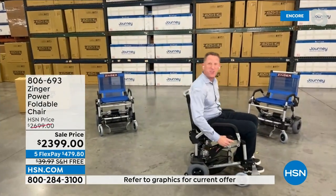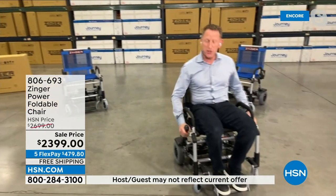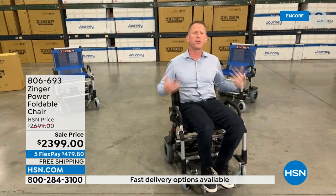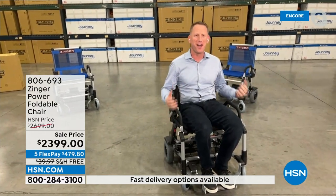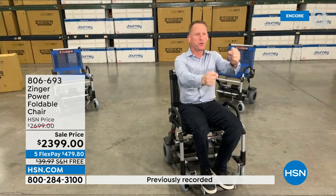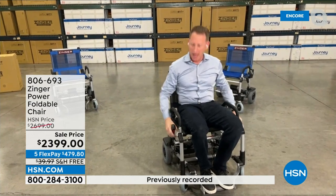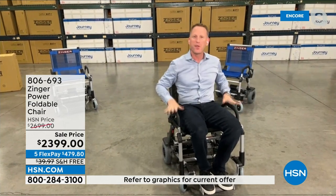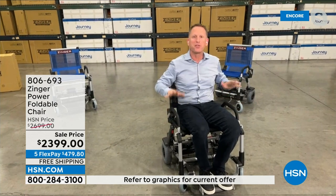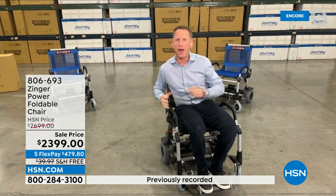The Zinger chair moves in a unique, patented way. These two levers are how it moves — it's so simple, so intuitive. There's nothing in my line of sight. There's no joystick, no tiller. This is not a power wheelchair, not a power scooter. This is the best of both worlds. We designed a product that takes the stability of a power wheelchair, the maneuverability of a power scooter, and packaged it into something that's lightweight, practical, and fun.